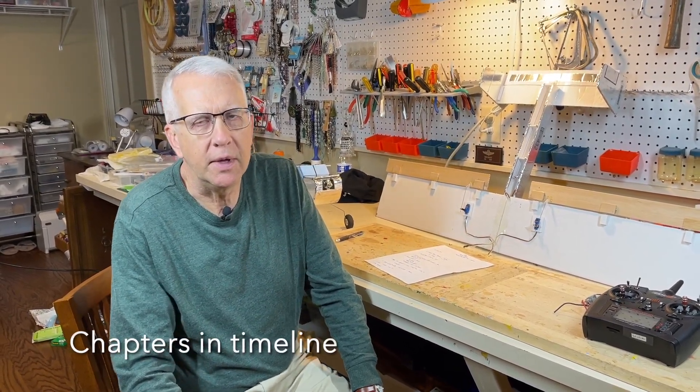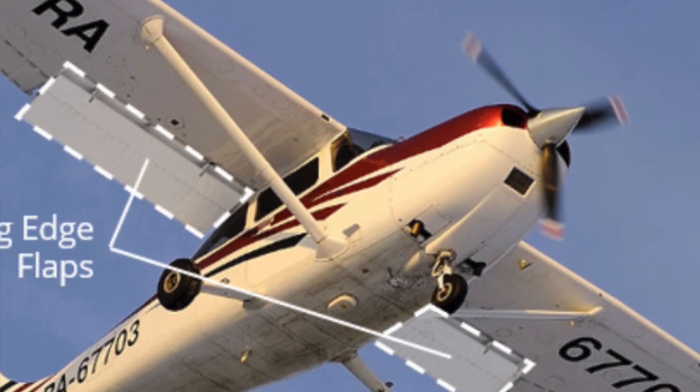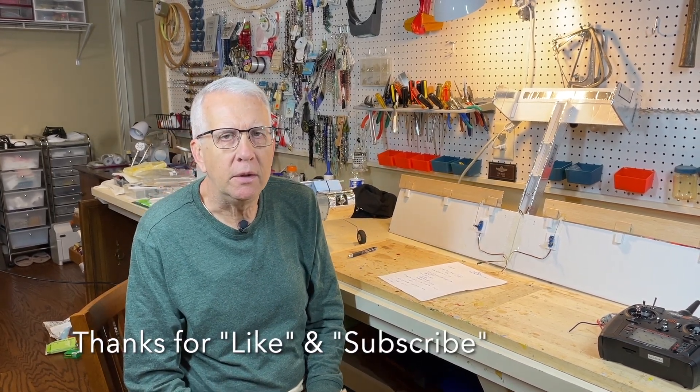Flaps are used by basically all aircraft today — for sure with any high-performance aircraft, all jet airliners, but most light aircraft have flaps. Flaps are a movable surface at the trailing edge of the wing for just normal flaps. They're separate from ailerons, and flaps do two things for any wing: they increase lift and they increase drag.